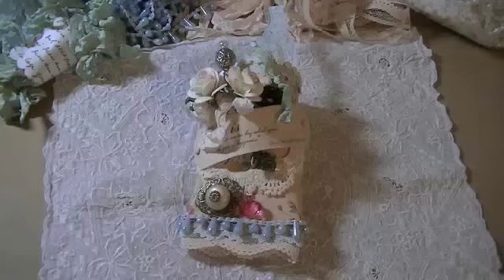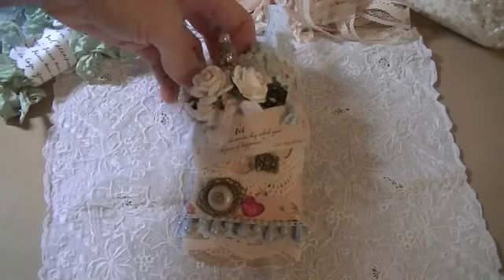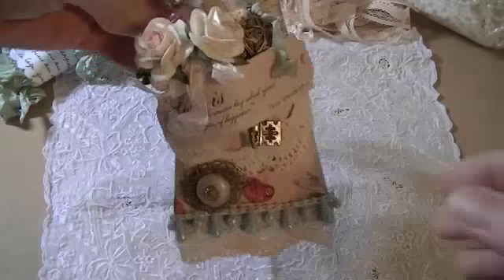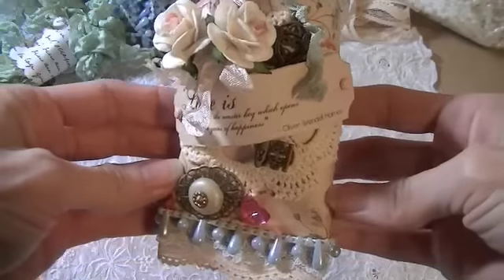This is my video response for Lydia's altered teepee roll challenge and I came up with this — I'd like to share with you. It turned out very shabby chic.